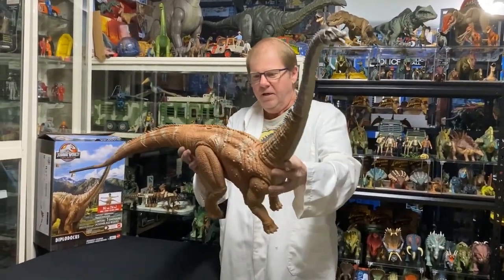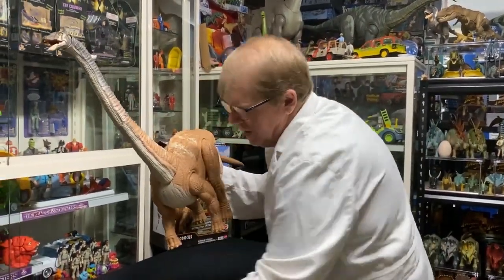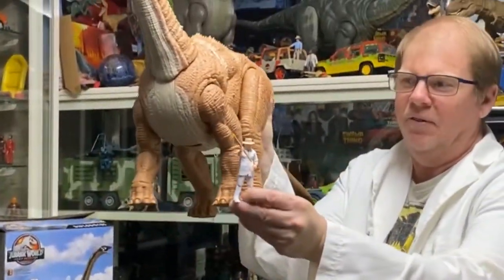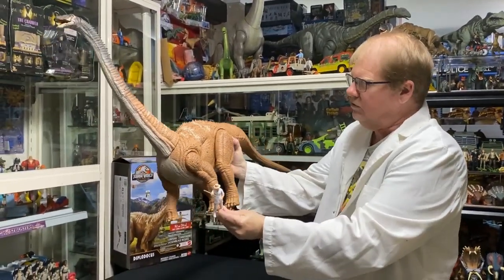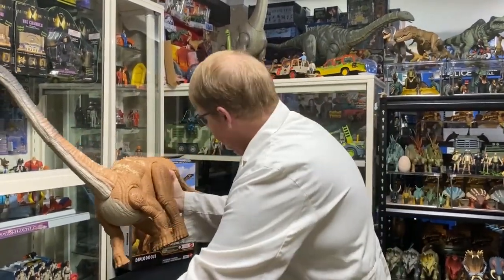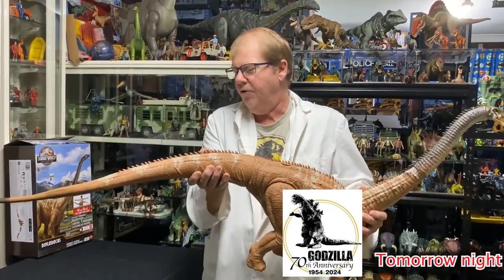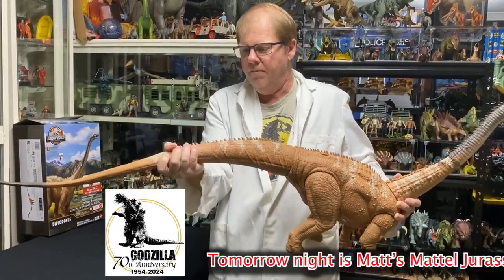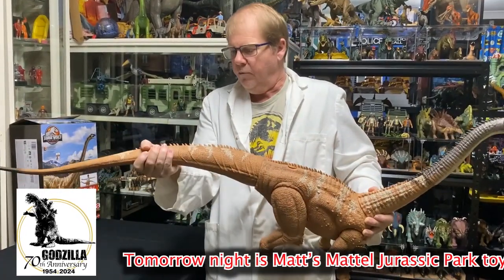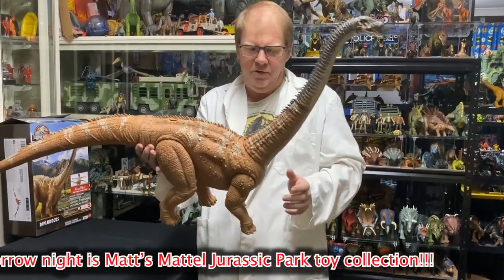I'll show you a comparison with the Hammond figure — there it is. So you can see the size comparison of these monstrous dinosaurs. Diplodocus — really good to get out there. It's got all the general articulation. The tail turns, that tail's locked in, but you can rotate it if you want to. They're a one-way lock-in though — once you clip them in, that's it, they're clipped in.